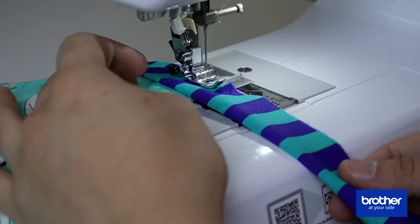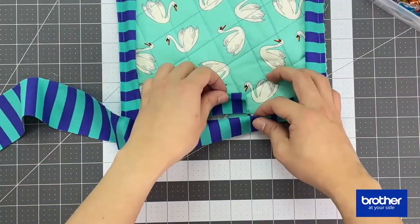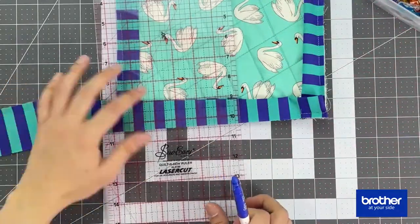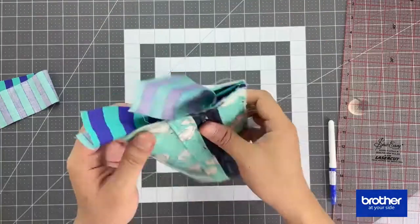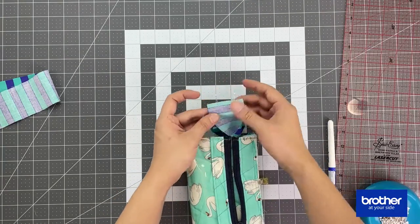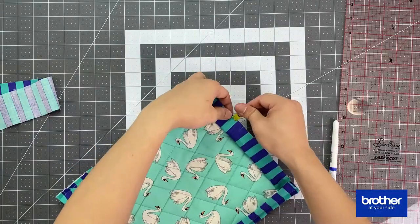Once you're back on the side you started with, stop sewing three to four inches from that last corner, because now you're going to join the binding strip together. Overlap the tails, look for the end of the other loose end, and make a mark. Then make a mark on the left side which is half an inch away from that mark line. Trim the excess and sew the binding strip one quarter of an inch away from the edge to join them together. Once that's done, continue sewing the binding onto the bag.